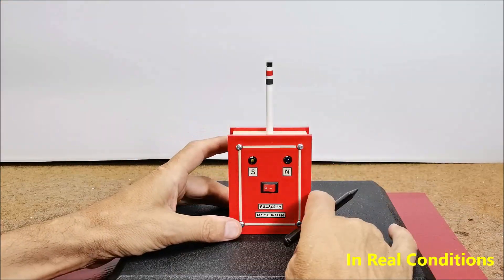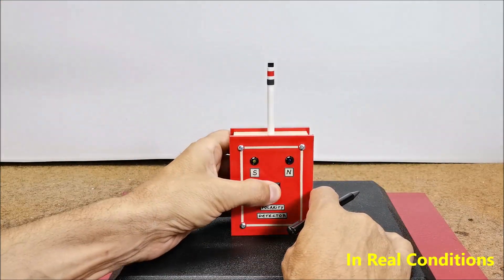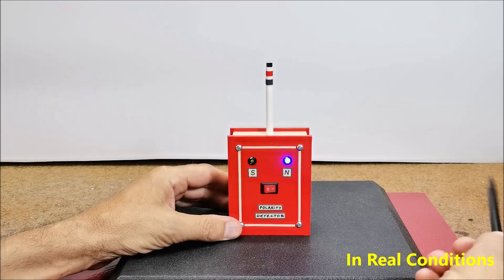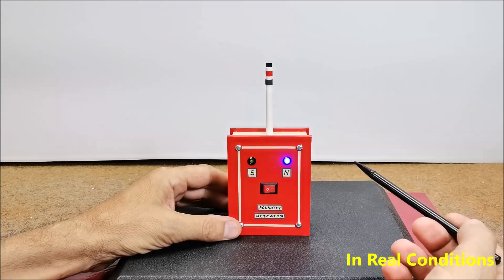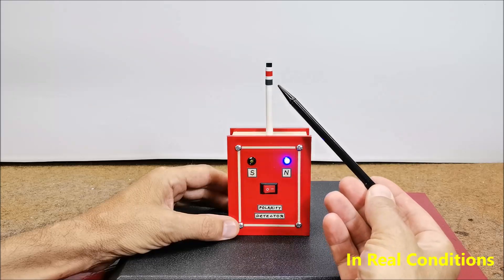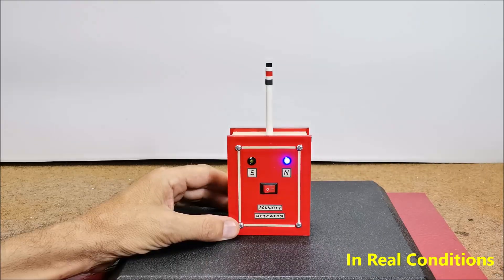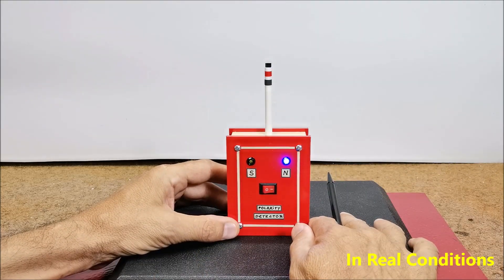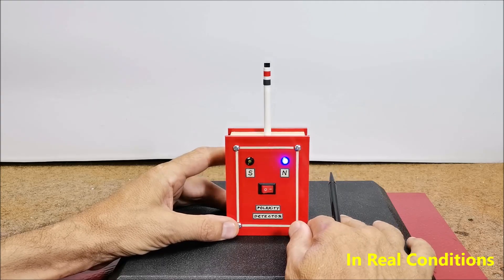Now let's see how the device works in real conditions. Immediately after switching on, the blue North LED lights up, which actually represents only a sign that the device is turned on. The detector will start functioning the moment we bring the magnet closer to the sensor. I could have easily addressed this with an Arduino microcontroller and simple code and even added some additional options, but the basic requirement when making the device was that it be as simple and easy to make as possible.